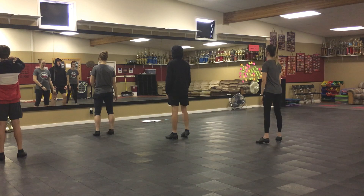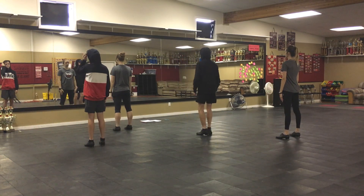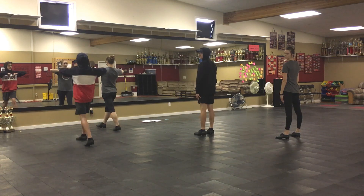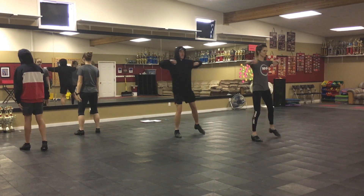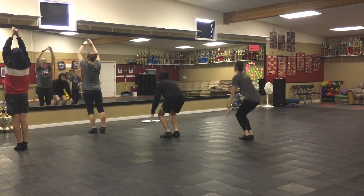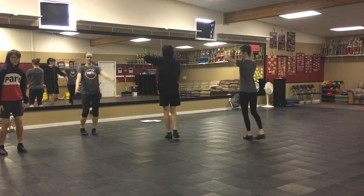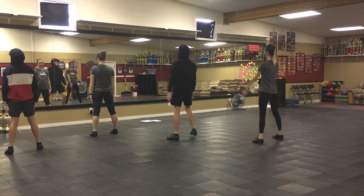Try that. Scooch in, Tanner. Back a little bit. On count. Ready? And one, two, three, four, five, six, seven, eight. One, two, three, four, five, six, seven, eight.